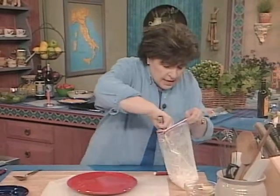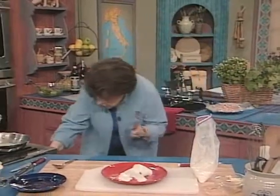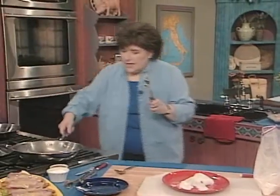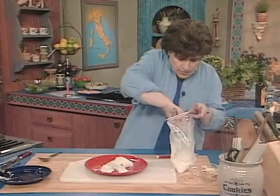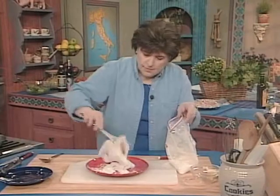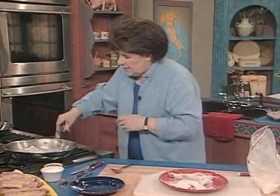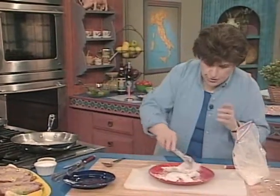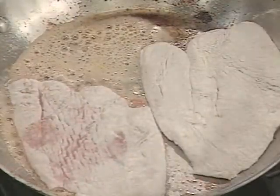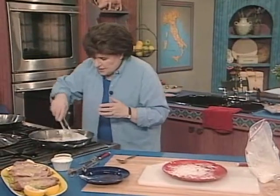Take them out and shake off the excess. Put them on a dish. Let me turn this down now, because that's really browned butter. And that's okay, because that's going to add some nice flavor. So I want to take them all out. Look at how beautiful those are. We're going to put them right into the butter — right into the pan without doing the egg wash and the breadcrumbs. So they go in just with seasoned flour, and we get these browned.